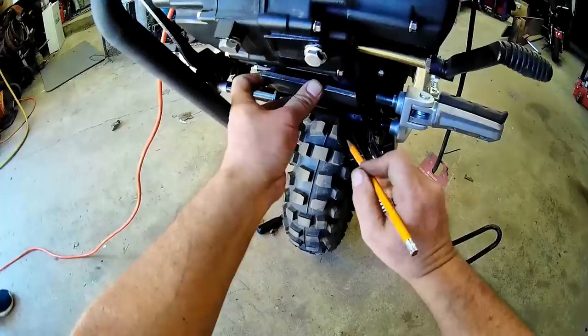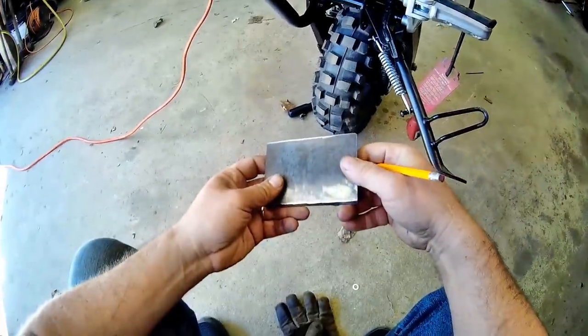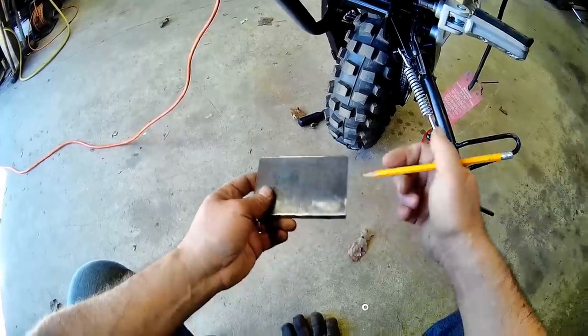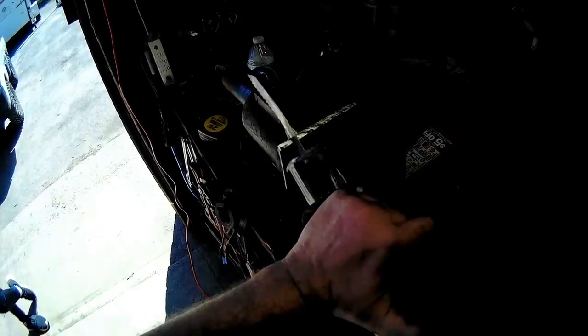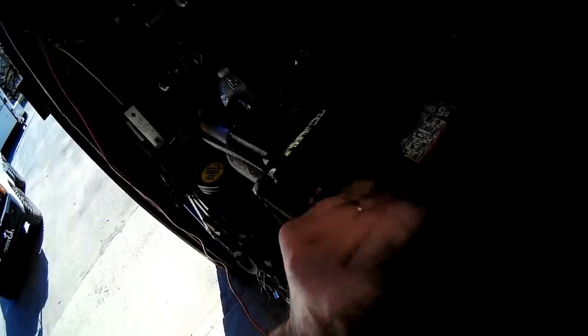When I ground it, it polishes so much. I think my blade is off. Gotta get full use out of this blade, you know.